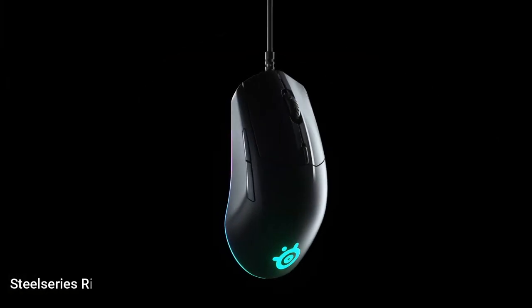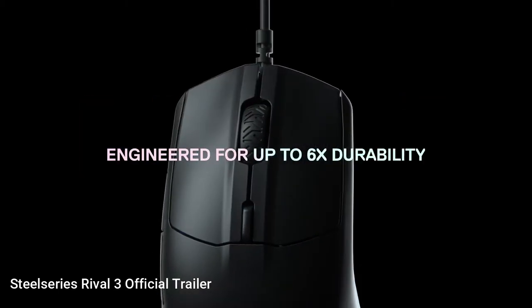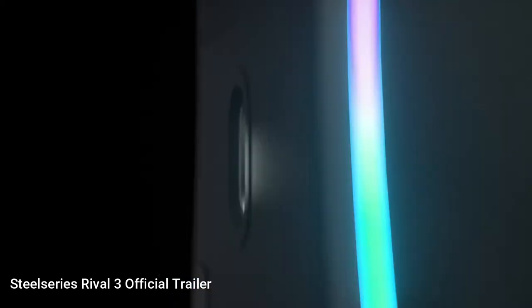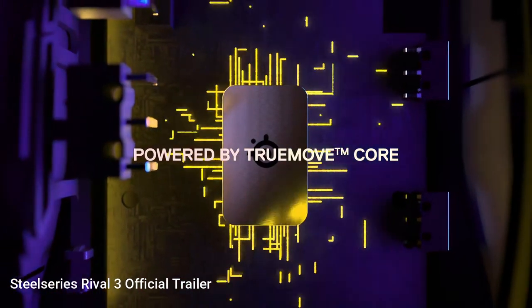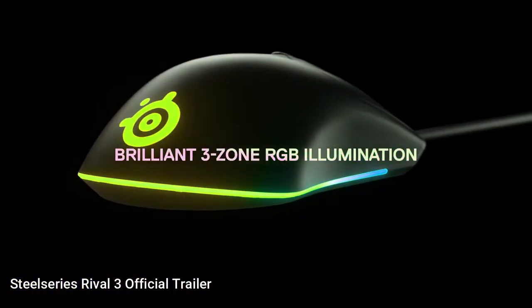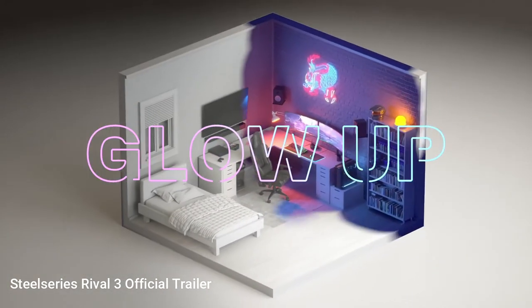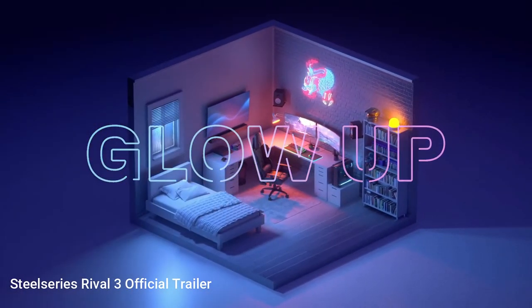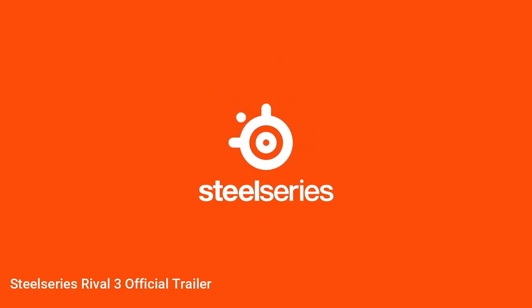The fourth mouse I am going to talk about today is the SteelSeries Rival 3, the best looking mouse of all on this list in my opinion. It costs somewhere around $30, depending on where you get it from. On the mouse there is an RGB logo and an RGB underglow which can be lit up in multiple colors. The RGB lighting has three zones which can individually be programmed in the SteelSeries Engine software. The body is matte black plastic and the sensor has a 200 to 8,500 CPI range.